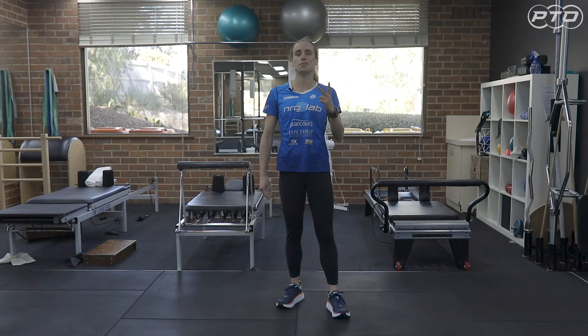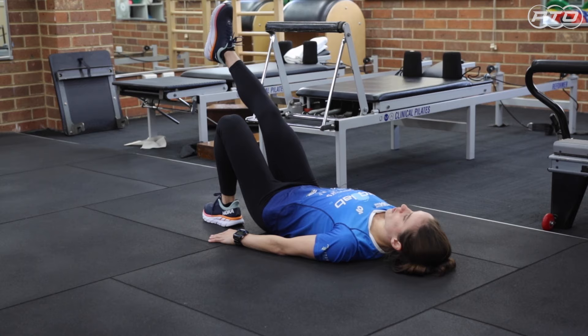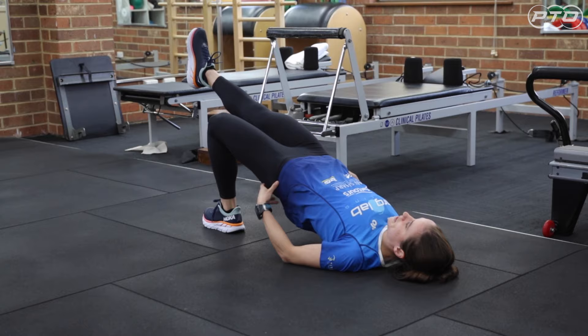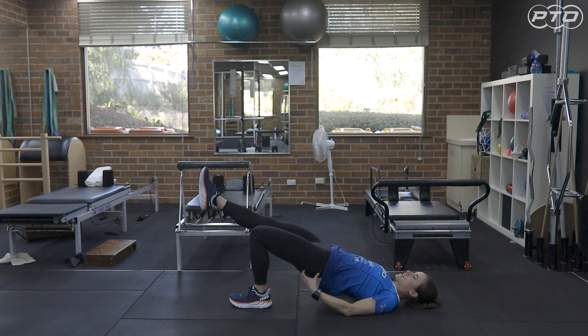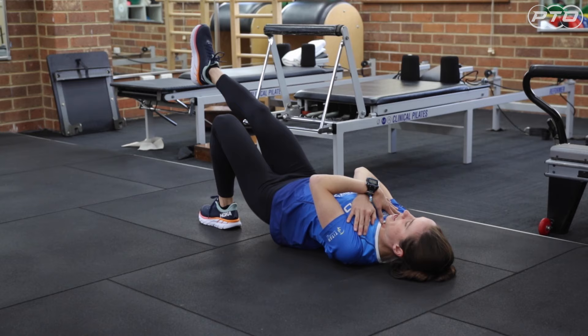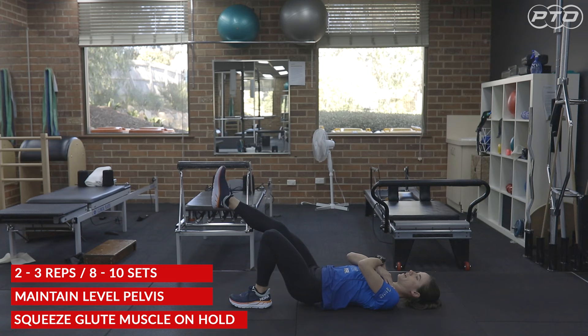Single leg bridges: lie on your back with your feet close to your bottom. Bring one leg up so it's parallel with the other, and slowly bring your bottom up off the ground, making sure that you keep a nice level pelvis and you don't drop towards the non-standing side. Squeeze that glute muscle, hold for a few seconds, and then slowly lower. You can start with your hands down. As it becomes easier, you can bring your forearms up and then across your chest. You may also use a TheraBand and add some weight over your hips to make it harder. After a few sets of these, your bummed and bridged definitely won't be falling down.